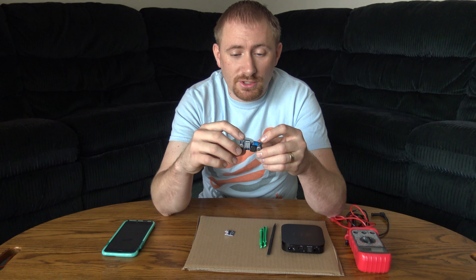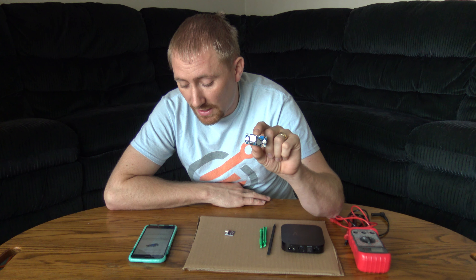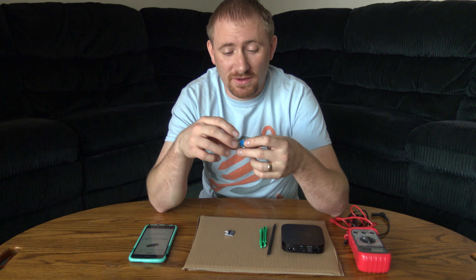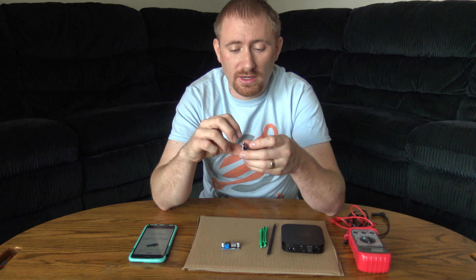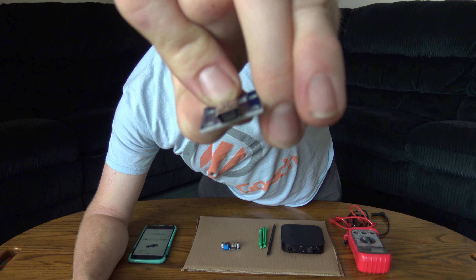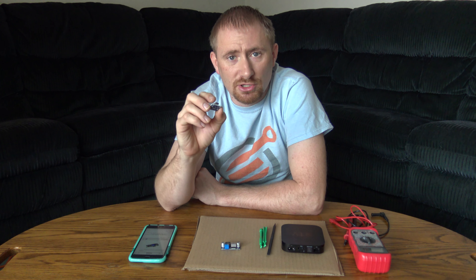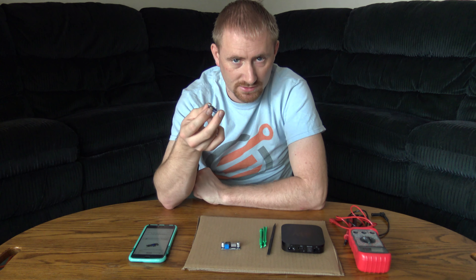We need a DC-to-DC converter module — this one steps the voltage down. The model number I'm using is the LM2596. On Amazon for about seven bucks, I actually got two of them, so if I destroy one I have a spare. In my case, rather than hard-wiring a DC power lead, I'm installing a mini USB breakout board — I got it on eBay for 99 cents plus shipping.